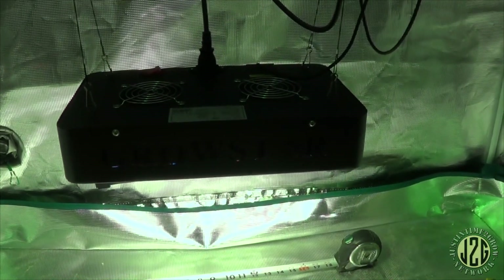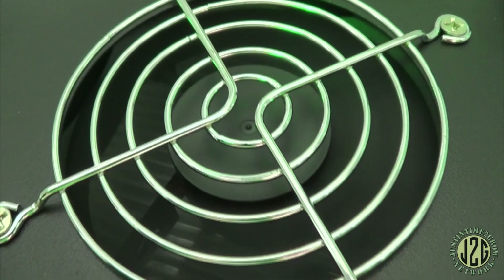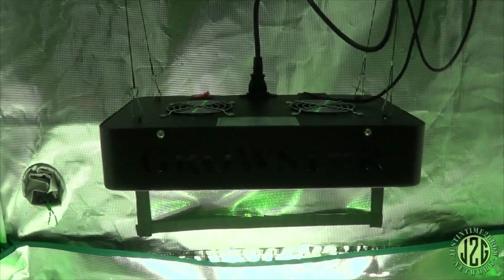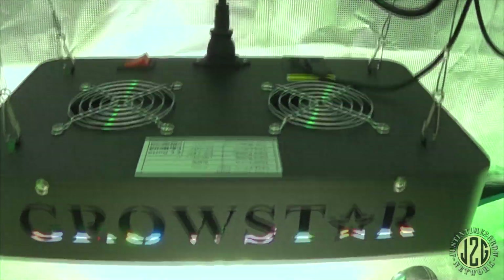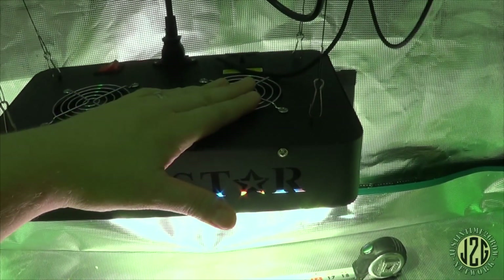Let's let it heat up a little bit and then get some heat numbers. It still hasn't been on very long, but it's not going to heat up that much because it has active cooling — two fans. I'm really close to the fan right here and it's actually fairly quiet. This light has quiet fans which is pretty cool. I'm actually pretty impressed with this light overall — it seems like a higher-quality lower-quality light, if you know what I mean. A lot of cheap lights are just pieces of junk with a slight warranty, but this one is scraping up to be pretty decent. I'll leave it on for about an hour and come back.